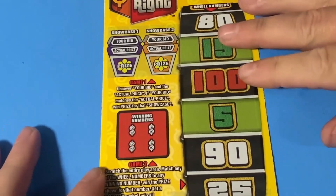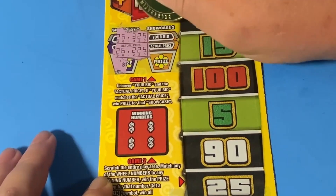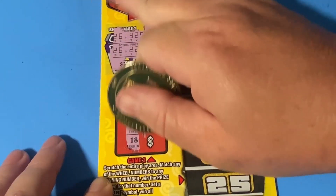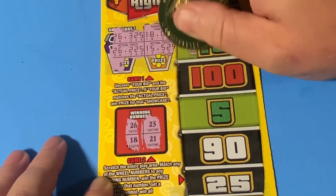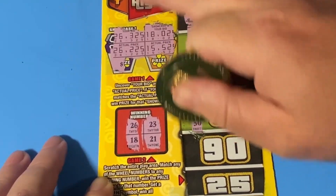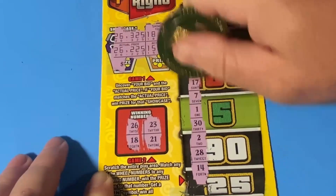Another 5 bucks — this is a $20 session and that puts me at half back. Now I've got black box 0 5 9. Can I get 3 out of 4 today? 26, nope. 15 and 18, definitely nope. 12, 11, 19, 29, 8, 17, 7, 1, 30, 2, 28, and 14. So half back — 2 out of 4 ain't bad. I will see you guys next time.